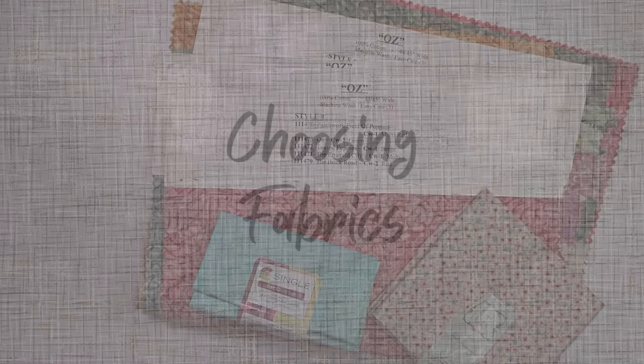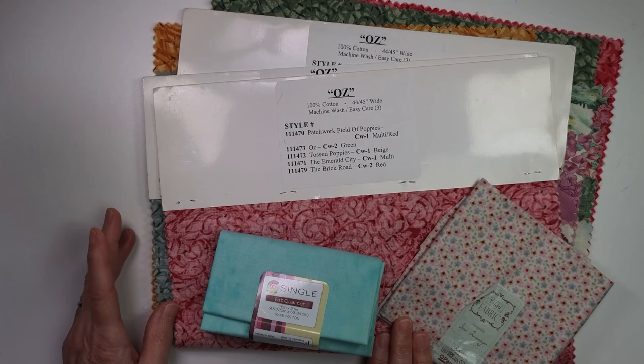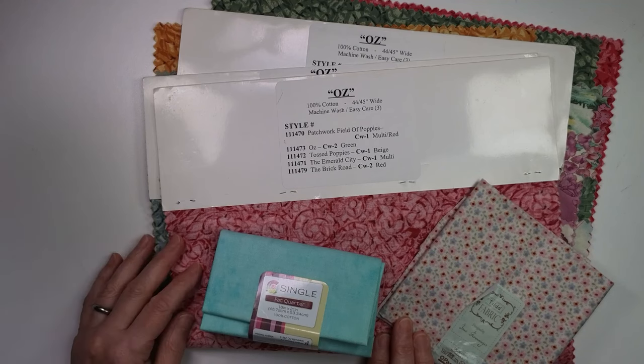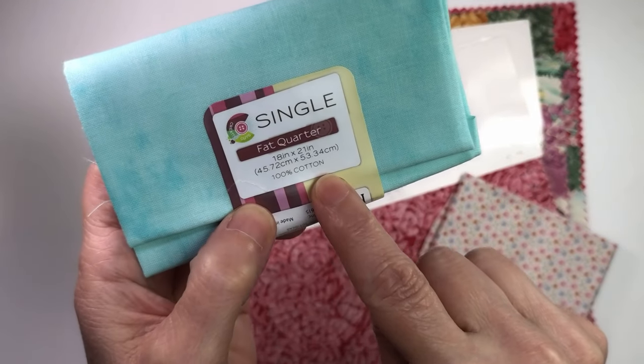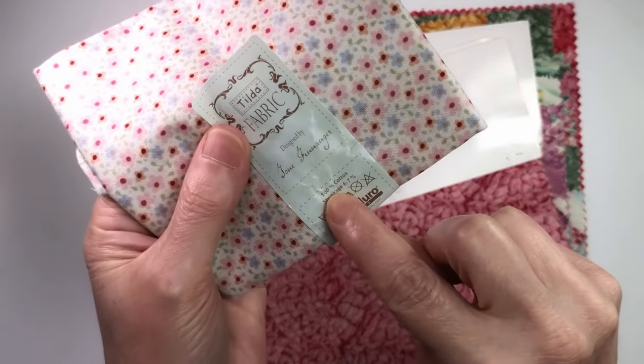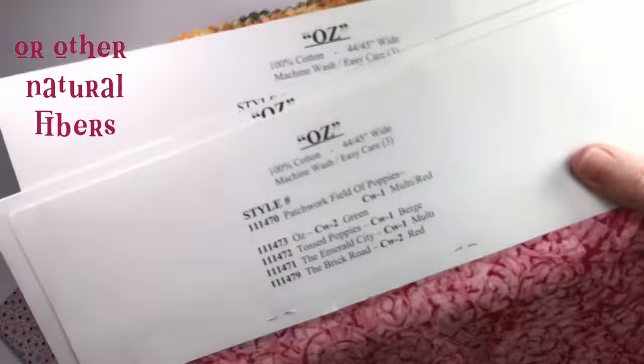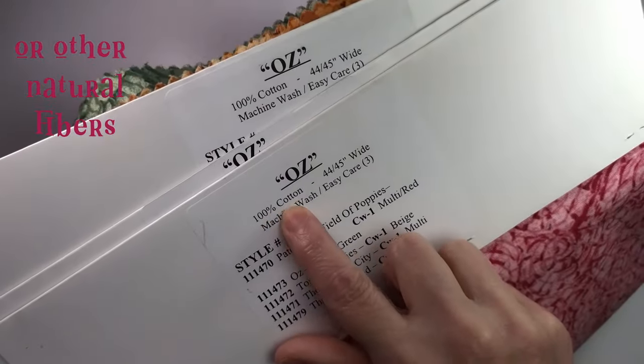Your fabric should be 100% cotton. You could use other natural fibers like wool or silk, but those can smell bad when heated, so stick with cotton or even linen. Make sure somewhere on the label it says 100% cotton. If you have fabrics sitting around that you no longer know are cotton or not, don't use them — you need to be 100% sure. Even on fabric samples, check that it says 100% cotton so you know what the fabric is.